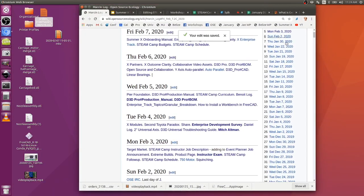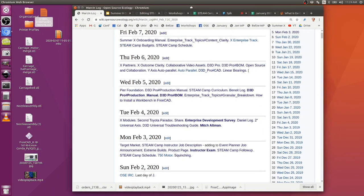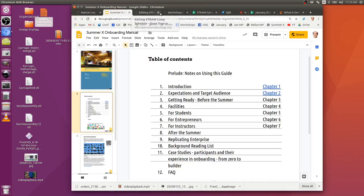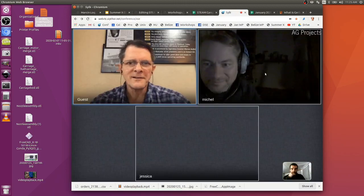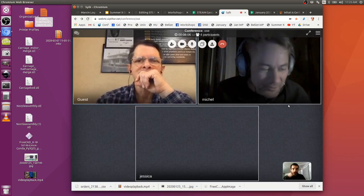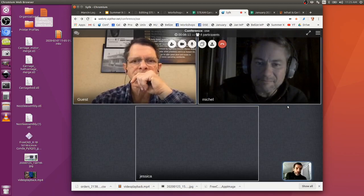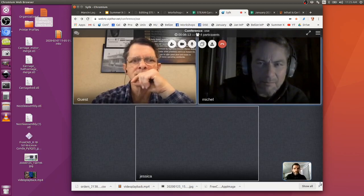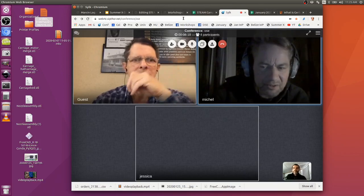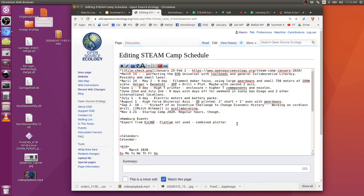So the attendees going to Hamburg will be Michelle, Holger, Benedict, and possibly Peter who's coming over to Belize as well. Benedict and Holger for sure, plus Michelle.